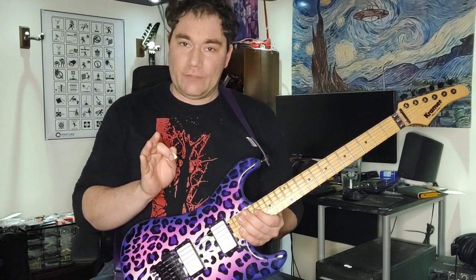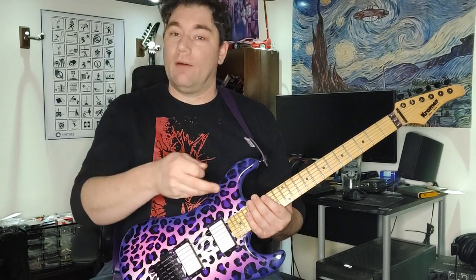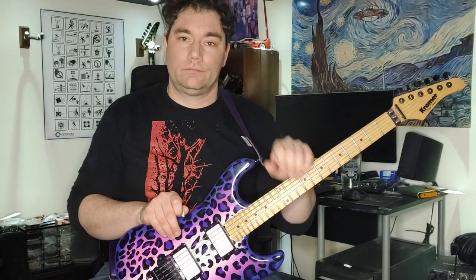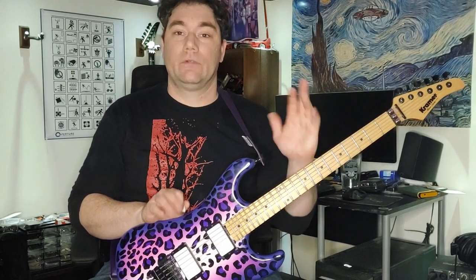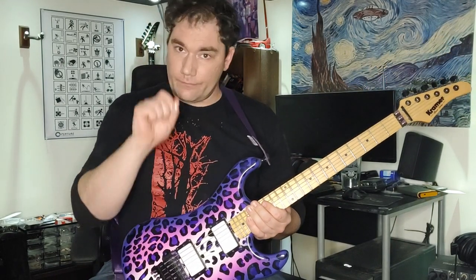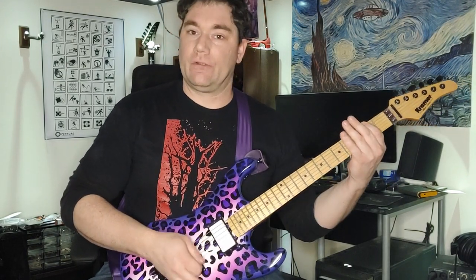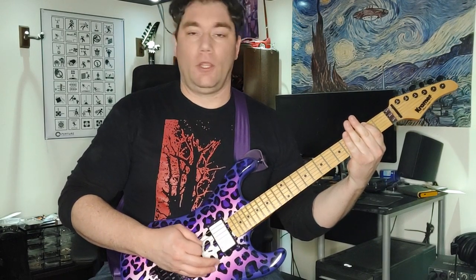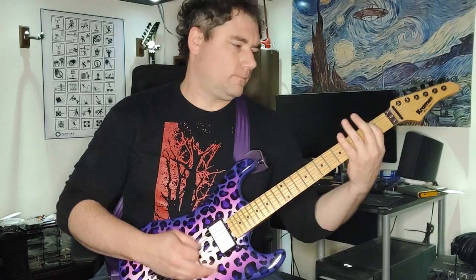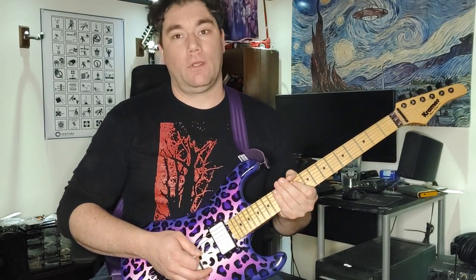Tosin Abasi said keep working on that right hand technique — your left hand already knows where to go. Because if you've been practicing your scales, you know it. Work on digging in, get that motion tight. If you need to do it to a metronome, by all means, get it slow and work up your speed. Good luck.